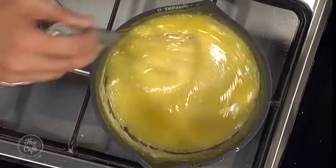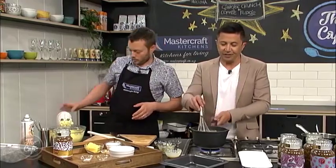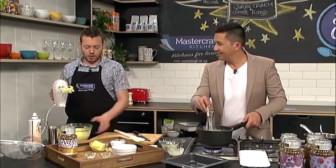We'll do the flavouring a little later on. We've got a little bit of coffee and a little bit of vanilla as well. I'll keep watching this. Right, ginger crunch.